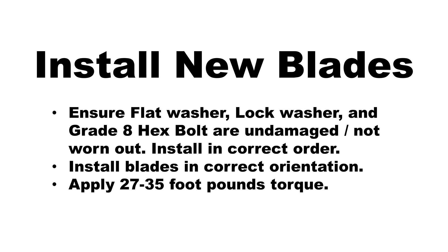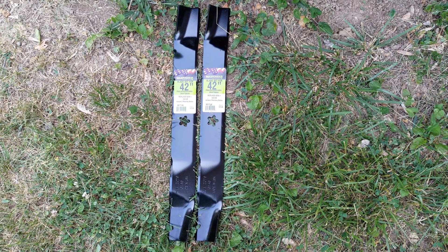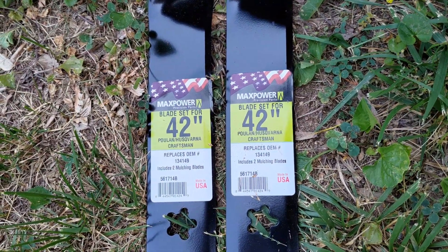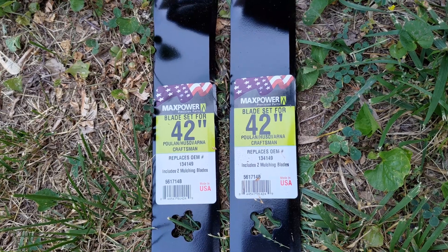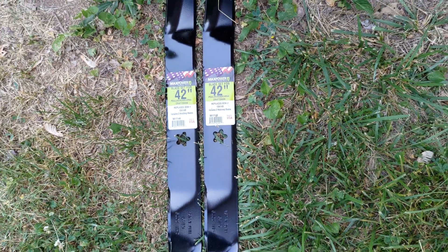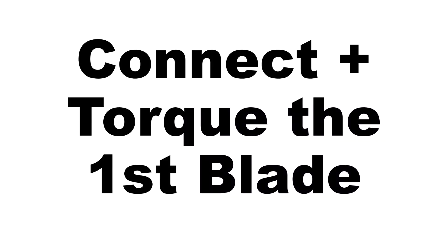The next step is to install the new blades with the trailing edge up towards the deck. The blade is held in place with a flat washer, lock washer, and grade 8 hex bolt. The model number of the blade is 134149 with an updated part number of 532134149. Note, only the edge of the blade actually cuts the grass initially. I've left a link in the description box below for the blades used in this video.